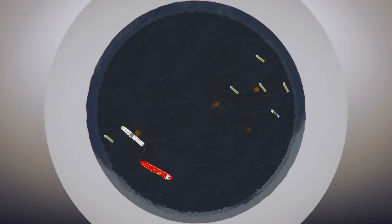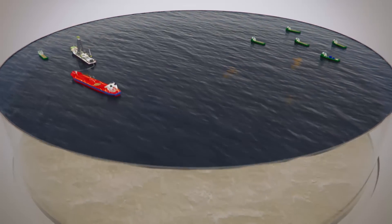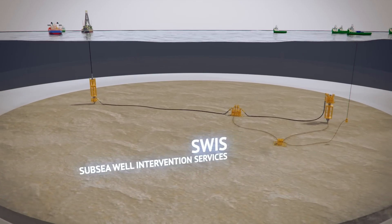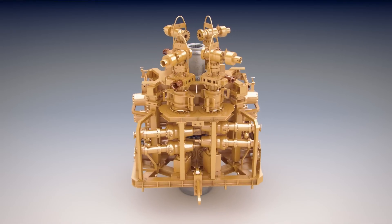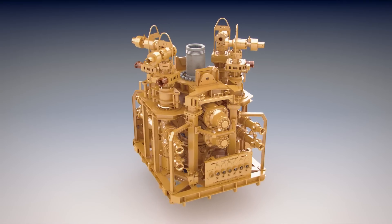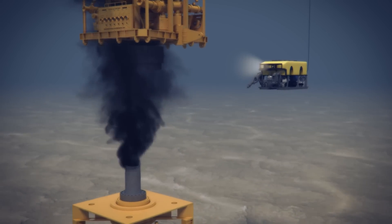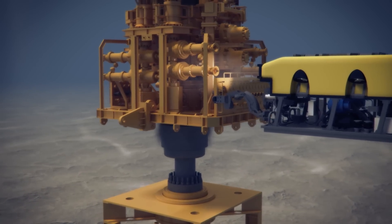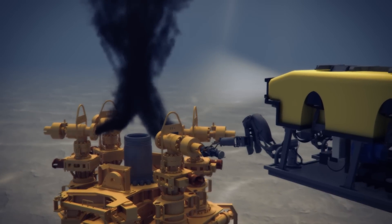Innovative equipment for subsea well capping and containment of oil flow is available to the industry through OSRL's Subsea Well Intervention Services. Capping stacks are designed to shut in the incident well, provided that the well construction and the reservoir formation are capable of withstanding the pressure. This intervention system should enable the industry to cap most subsea oil wells in water depths up to 3,000 meters, as well as providing flexibility for various contingencies.